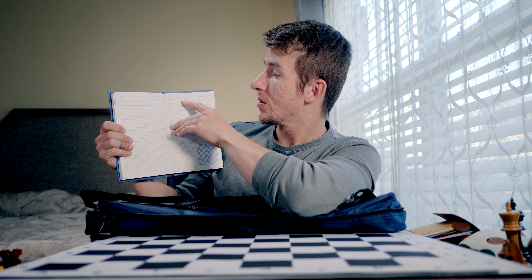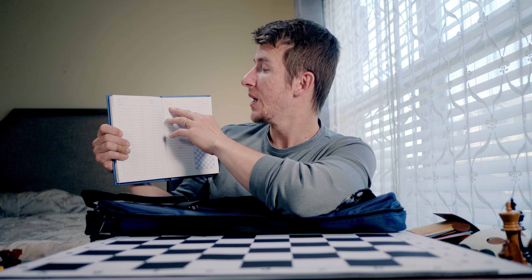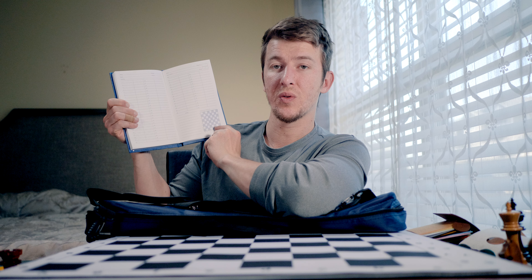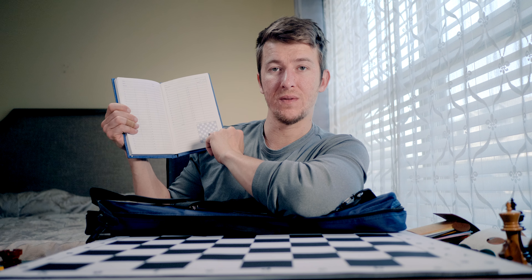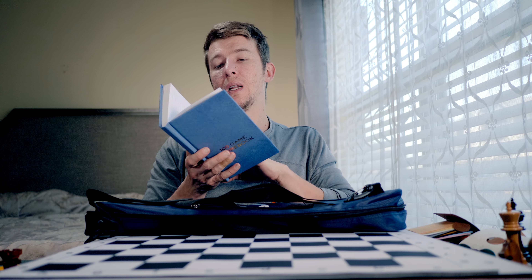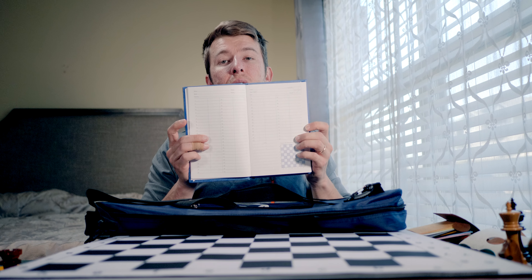It came with a scorebook — a 100-game scorebook. Really cool. It shows you the event, the time control, whether it was a 30-minute or 25-minute game, the date, the result, and who won. Over on the bottom there's a tiny board where you can draw the exact position at which the game took a turn and you want to keep that position memorable — so you could go home and reanalyze it. It's a really nice hardcover book and I'm really happy I had the opportunity to get it.